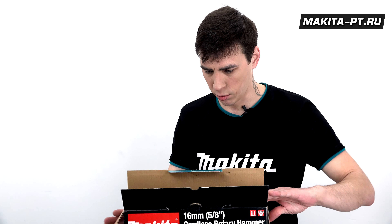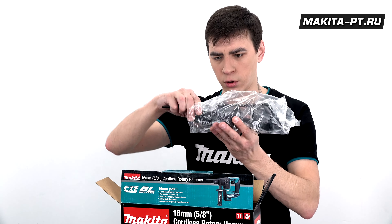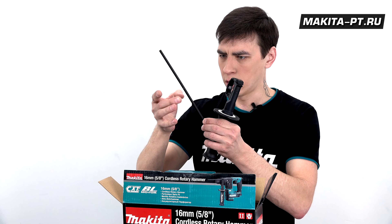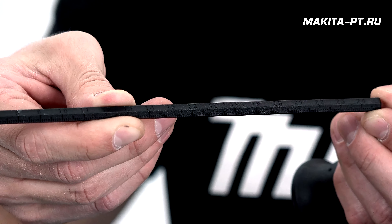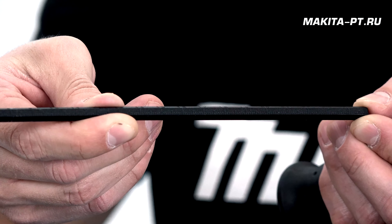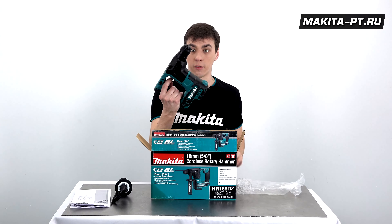Рассматривая комплектацию Z, мы видим, что в состав входит глубиномер пластмассовый. На нем выгравированы сантиметры — мы видим 24 сантиметра. Рукоятка обрезиненная. Вот документы. И перфоратор.